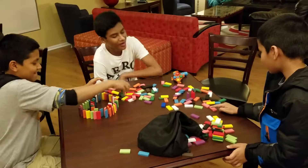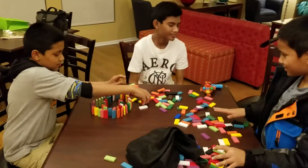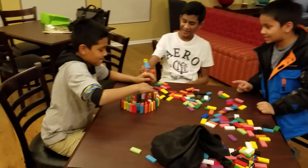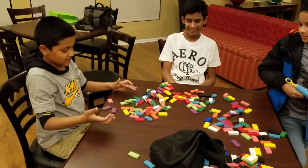Good. Okay, good job. Good. Next one. No no no no — okay yeah, try again, good, yep.